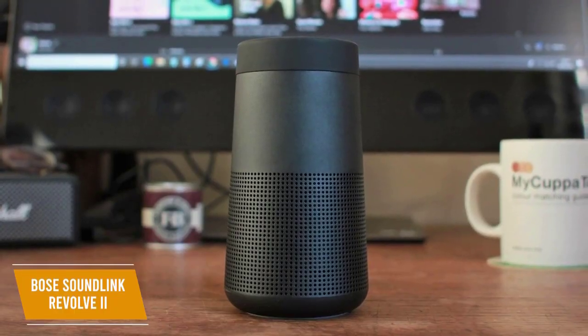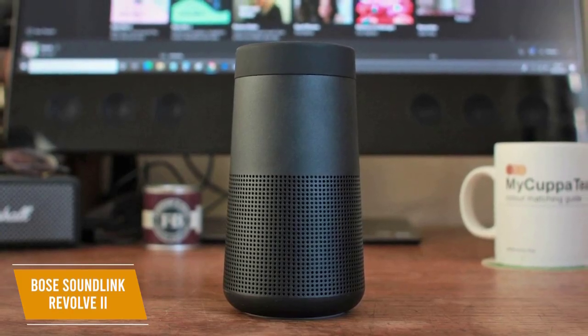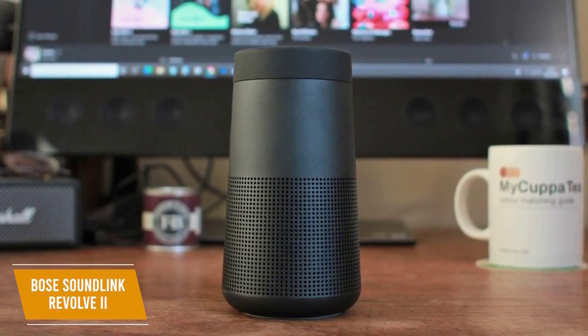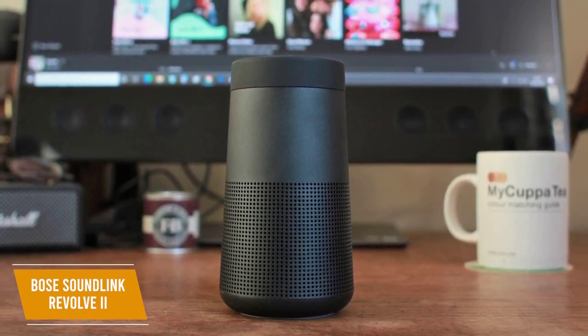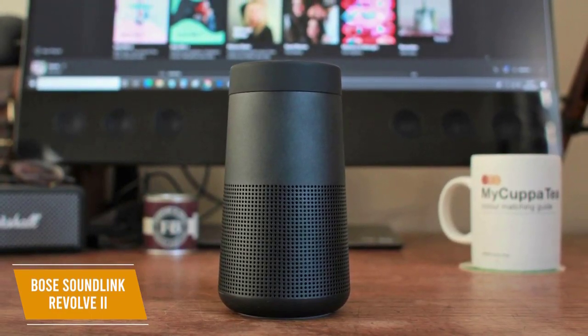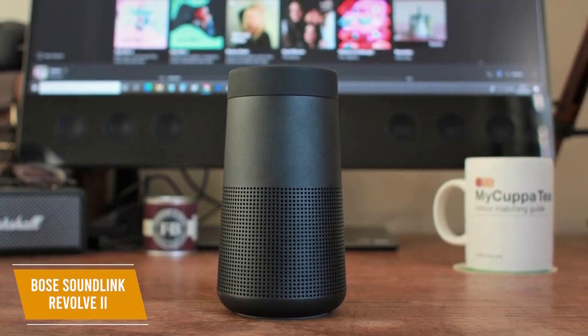The Bose SoundLink Revolve 2 is a great speaker for outdoor use because of its durability, portability, and battery life. You also get good audio performance with a versatile soundscape that's enhanced by the design. I think this is great for a camping trip and should also excel with poolside use or backyard get-togethers.